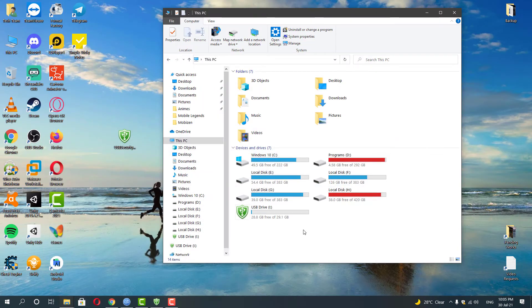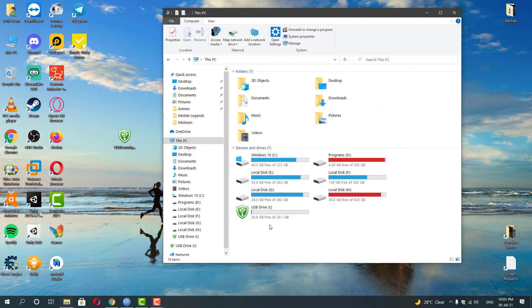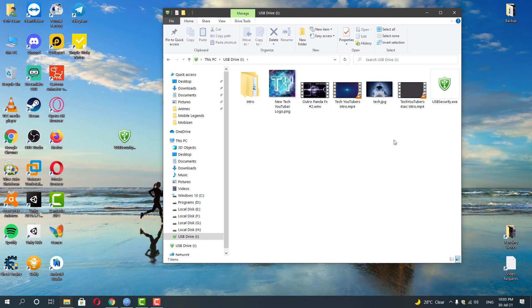You may see the program exe file in your drive, but you can just delete it after making sure all your files are unlocked and safe. I hope this helps you guys — feel free to share your thoughts in the comments below and subscribe to our channel, and I will see you in the next video.